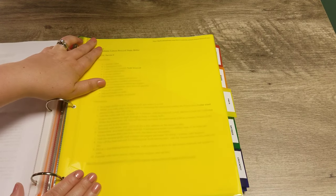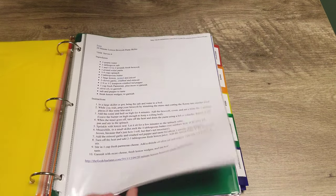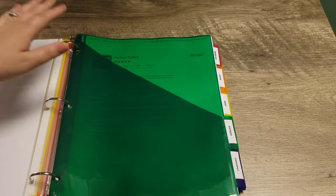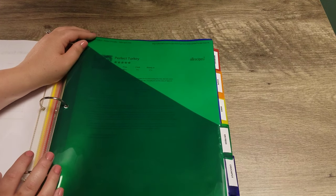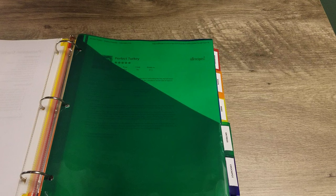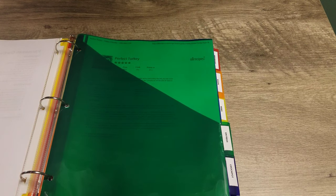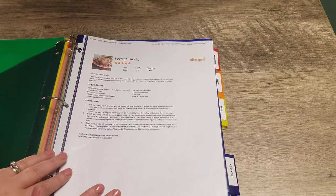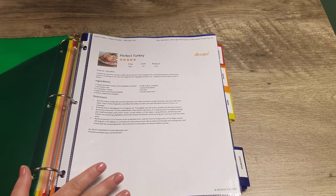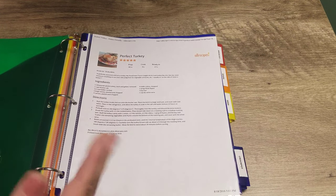My next section is pasta, and all of my pasta recipes go in this section. After that is my entrees section. My idea for this was to use it for entertaining — when I'm making several different things, I can go specifically to this section for my main course meals. Right now the only recipe I have in there is the perfect turkey recipe for Thanksgiving, but I hope to add to it as time goes on.